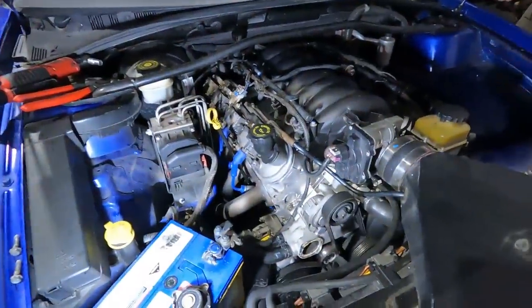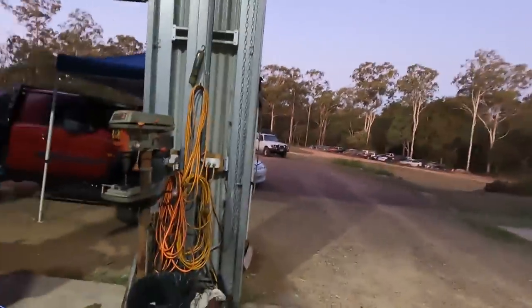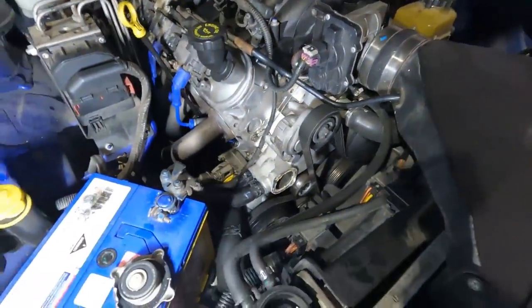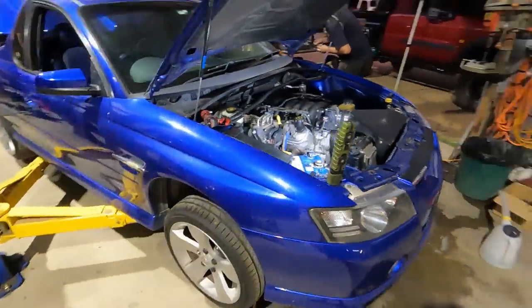We've got a little issue with the thermostat in this thing — it's doing some funny stuff. Temperature's not staying consistent, coming up and down. So we'll just pull the thermostat out, do some checks, might just chuck a new one in it to be done with it. But apart from that, this thing's ready to hit the dyno. Sounds awesome. Excited to see how it goes.